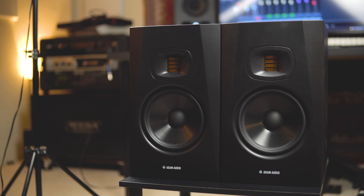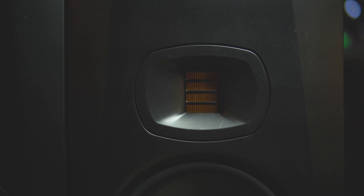Hello everyone, welcome back to the channel. Today I'm going to be doing a review video on the Atom Audio T7Vs, so spin that three-second intro animation.